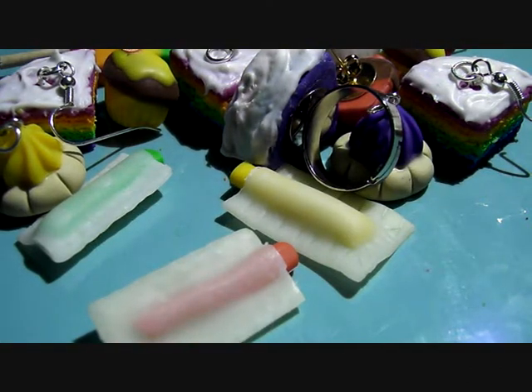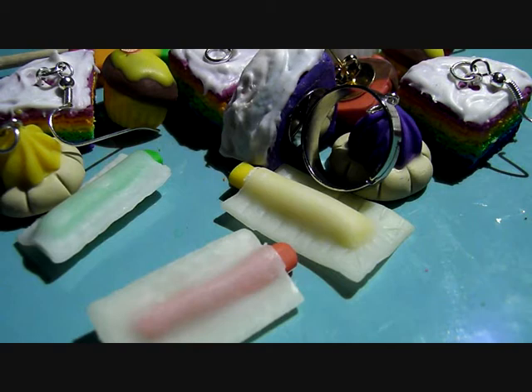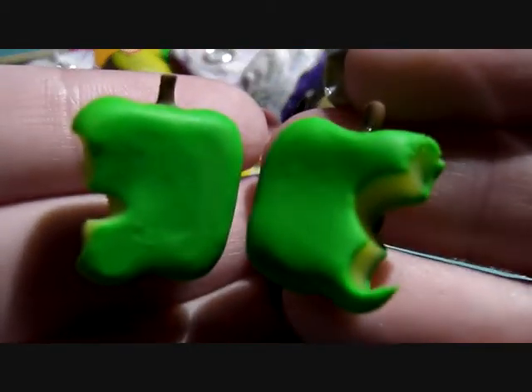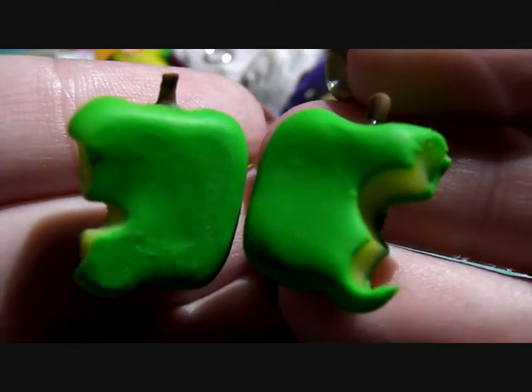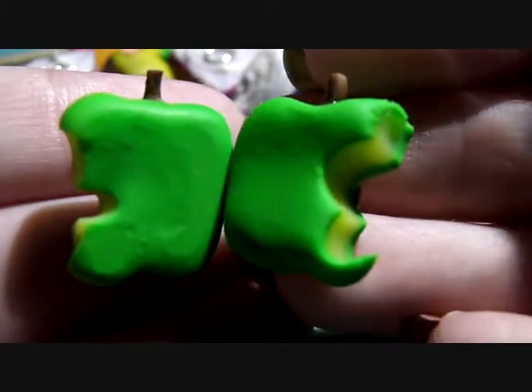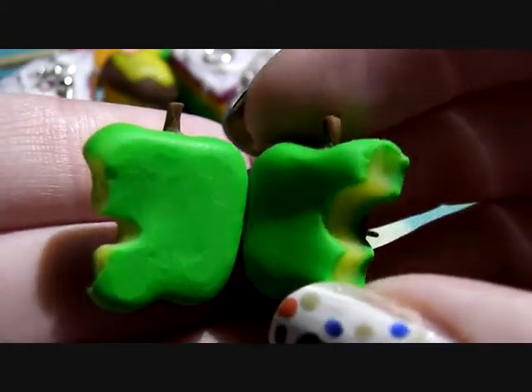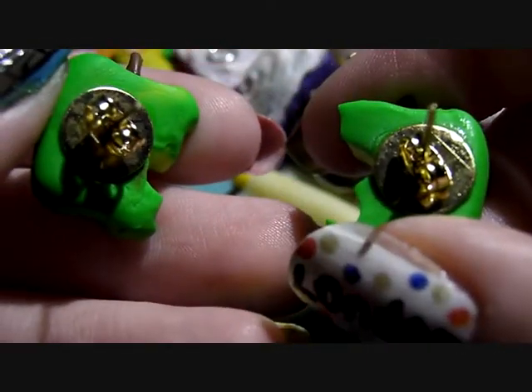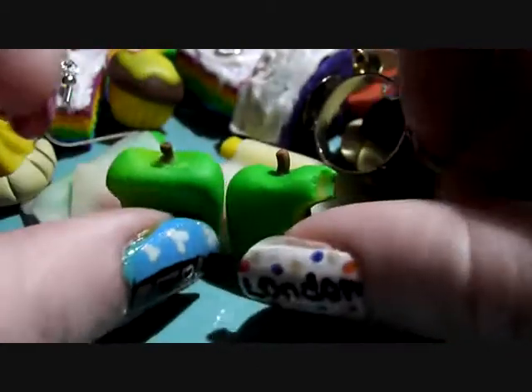Next I've got these adorable bitten apple earrings. These were actually inspired by Toni Ellison who did a channel update video where she had like these bitten apples. I couldn't do them exactly because I failed, but I did these instead. They've got like box studs.